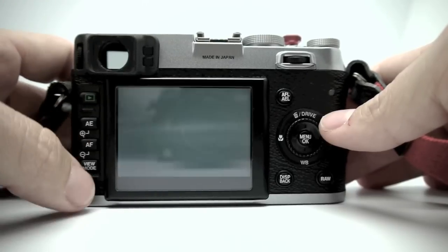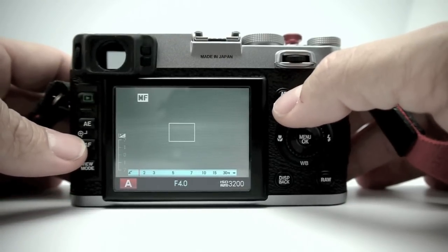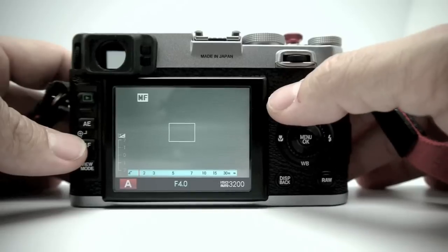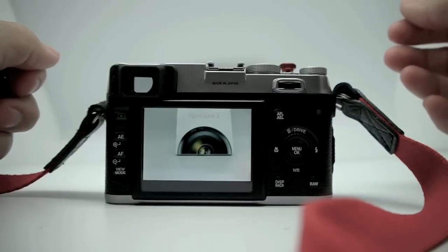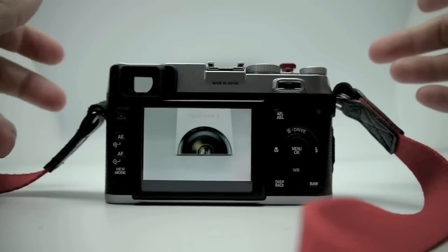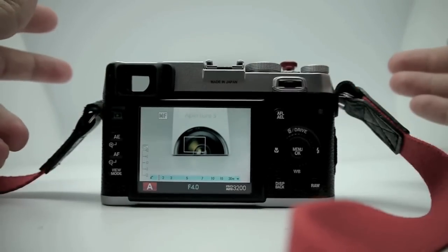The view mode button switches between LCD and EVF, or you can set it to auto mode so when your eye hits the viewfinder it automatically switches over. If you're in manual focus mode and you press the autofocus button, it will act as an autofocus assist — because the manual focus is very frustrating and takes a long time. I want to show you how long it takes to start up: I'm turning the power on now... okay, it's on but not ready to shoot yet. There we go — now it's ready. That's about 2.2 seconds, and there is a faster startup mode but it reportedly drains battery life.